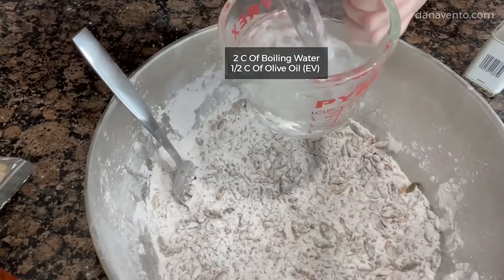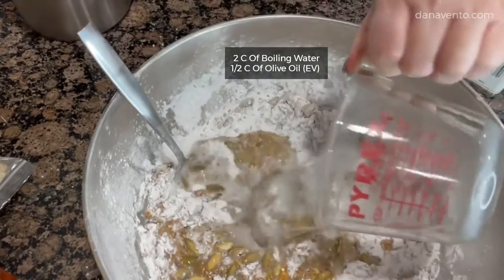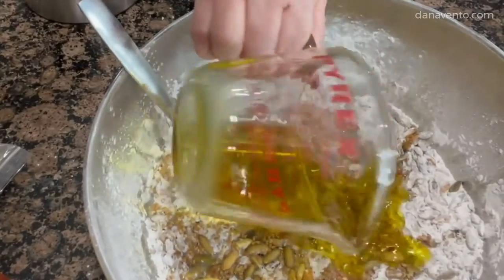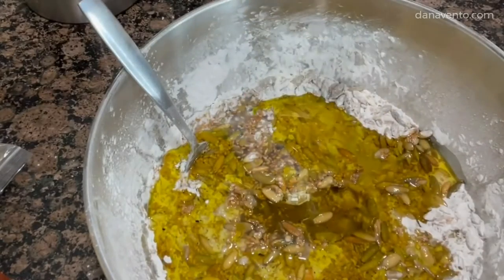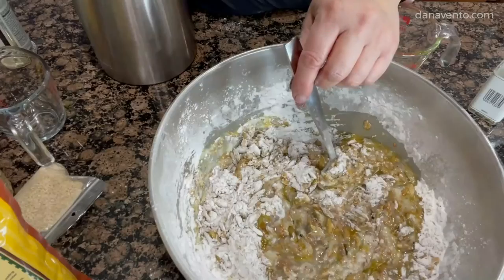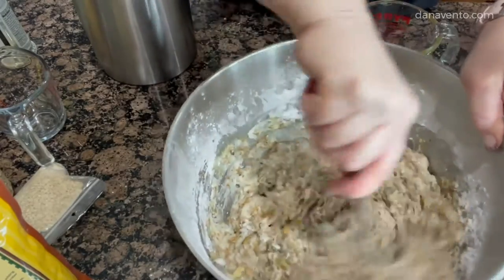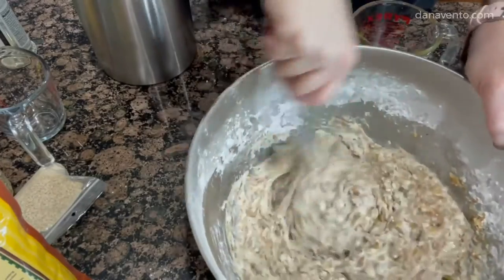Now we're going to add in two cups of hot water — they were just boiled in my tea kettle — and then I'm going to add in olive oil. This is a half a cup of olive oil. We're going to mix this up and then let it sit for about ten minutes, and then we're going to knead this together between two pieces of parchment paper and bake it. I like to make sure this is mixed up because I don't want any flour paste. You can add parmesan in here if you want as well.